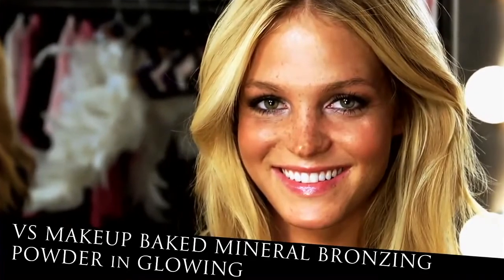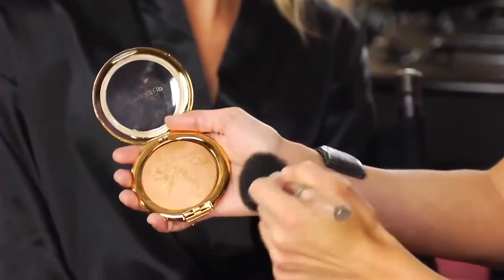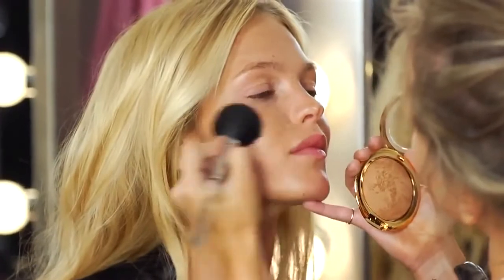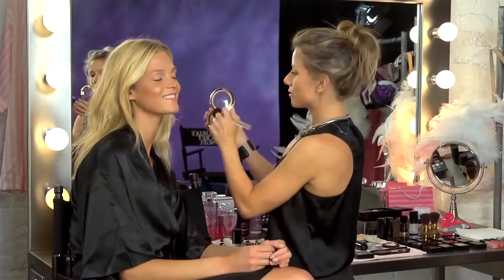We're going to use the Glitterati bronzer. You notice I'm putting a little bit on my hand after I tap it on the brush, just to make sure you don't have too much product. This is going to give the skin some glow and dimension at the same time. A little bit across the nose never hurts.